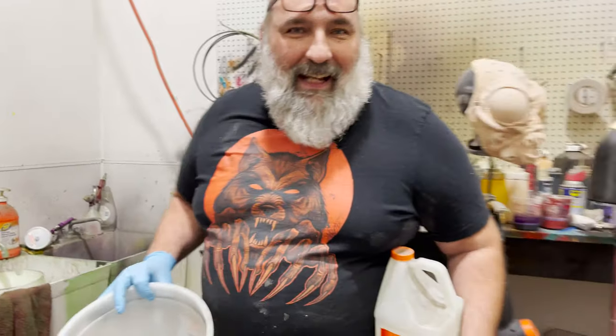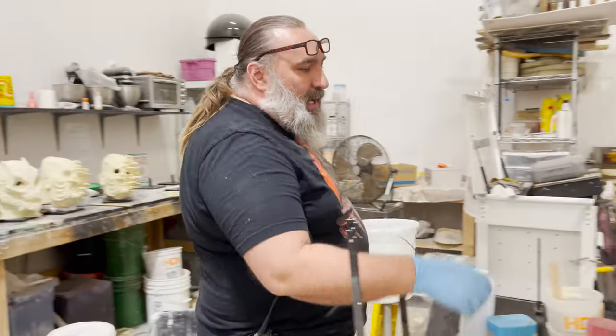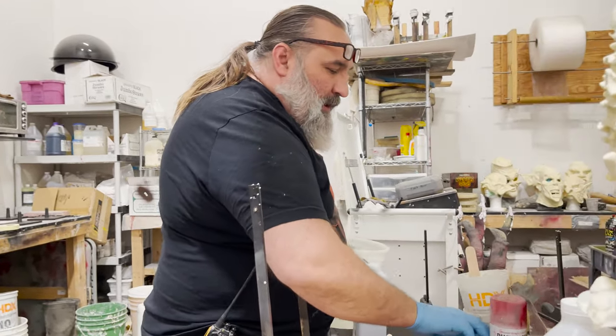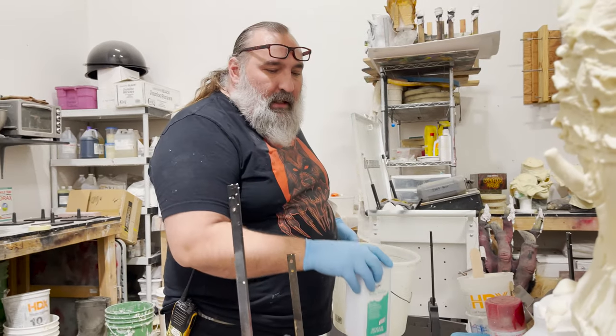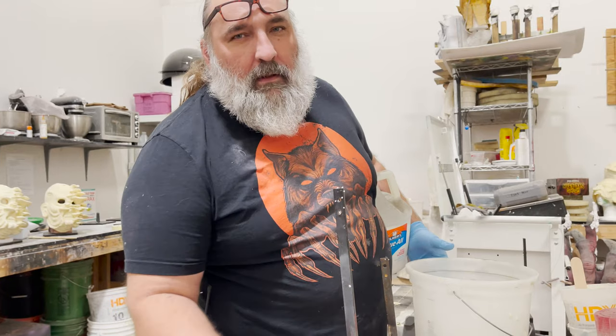I am bonding plaster to plaster, and when you do that you want to use a bonding agent. It's pretty cheap at Home Depot — there's one called Acryl 60, but you get a concrete bonding agent and fortifier. When I buy it, it smells like Elmer's glue.